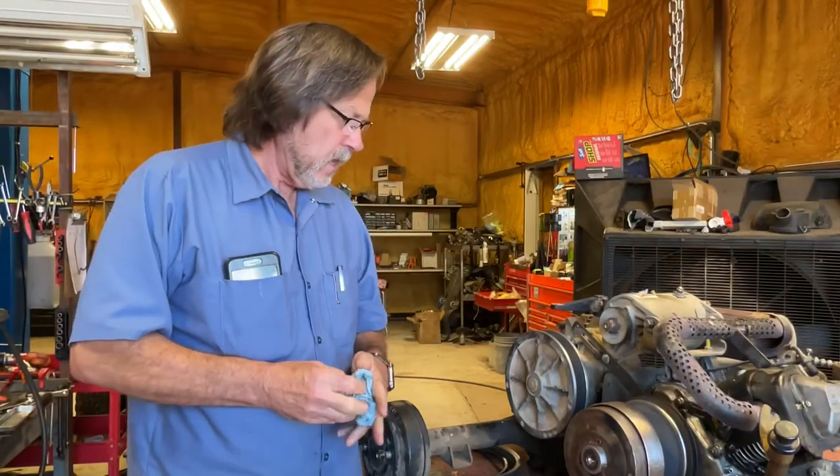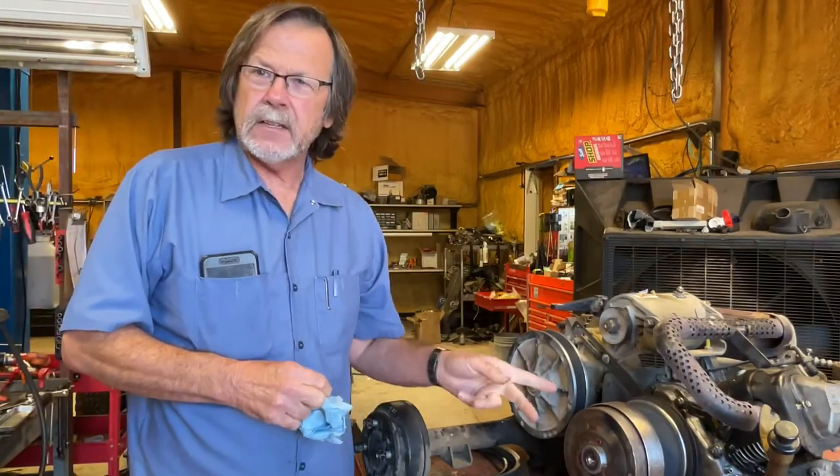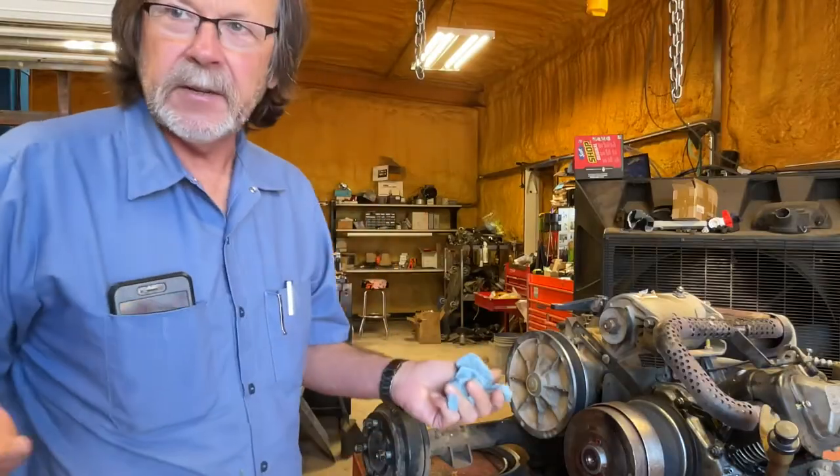Hi folks, today I'm going to show you how to get a clutch off of a golf car, or how we do it anyway.